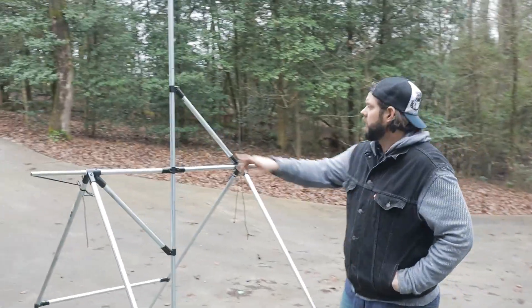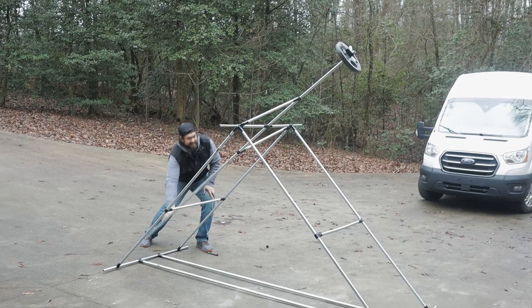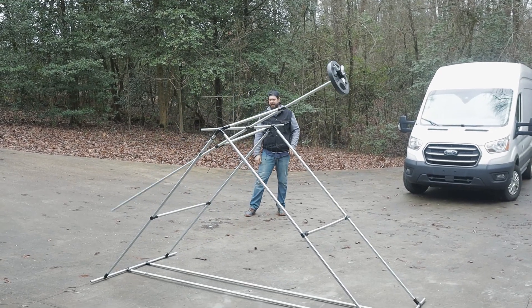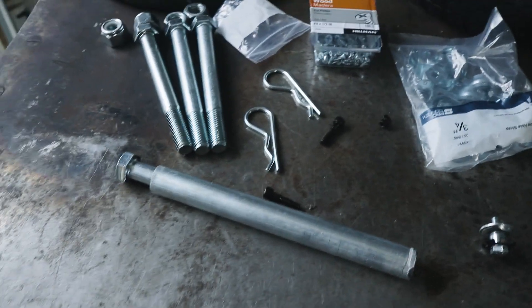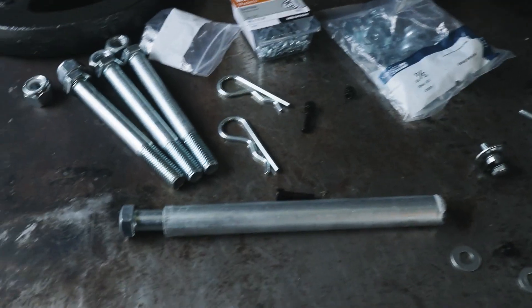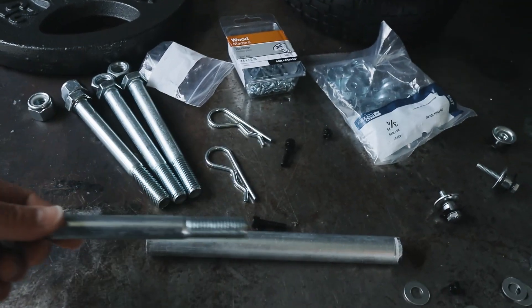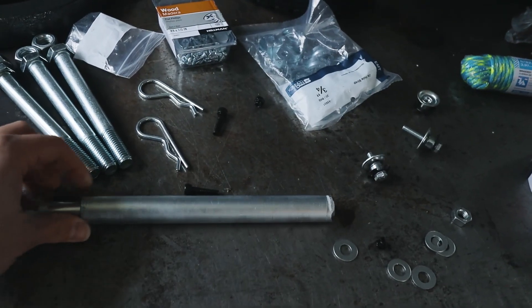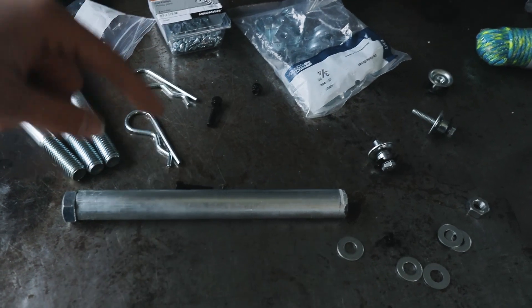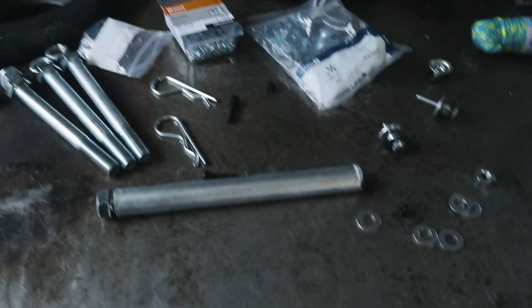Now we're adding the wheels. The method I'm using I found when researching the kayak video — a really cool removable design where you take the bolt, put it through the hub of the wheel, add some shims like we did in the kayak video, and slide that into the conduit. Then we drill through the conduit and the bolt and add a cotter pin to hold it in place. It's a really cool removable axle design. That's the method we're using for the trebuchet.